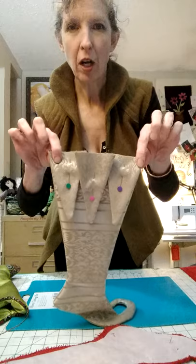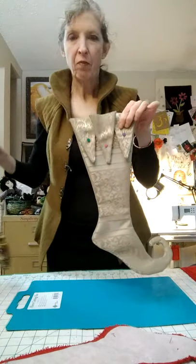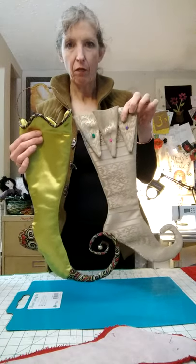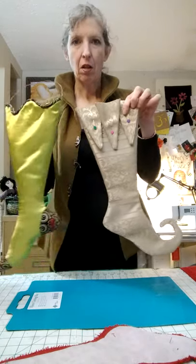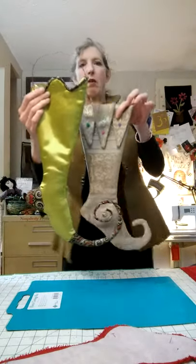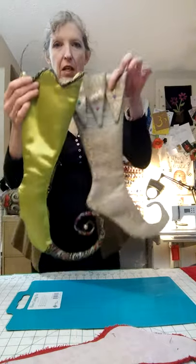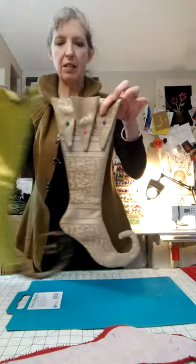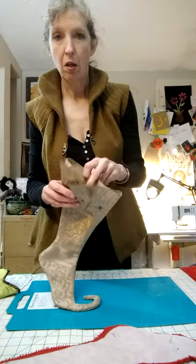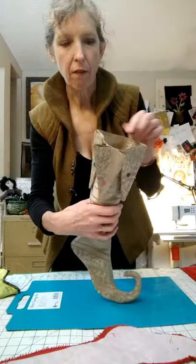I put the bottom two triangles on whatever I've decided is the front side. You want to be careful which way your stockings are going to hang, so that you don't have the fronts of some of them going one way and some of them going the other way, because then they're going to look funny once you've got them hung in a row if you don't have the same direction facing. So you're going to sew your pennants onto — basically baste them onto just this front edge of your stocking.